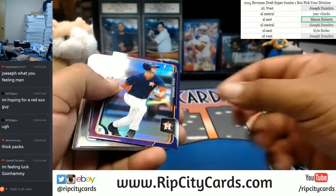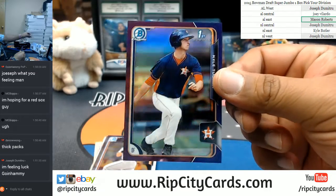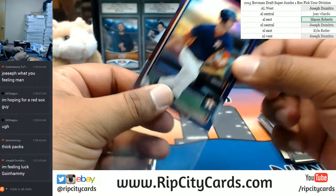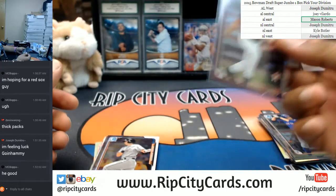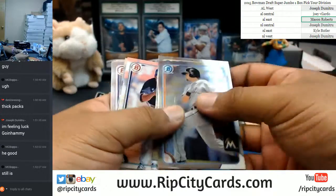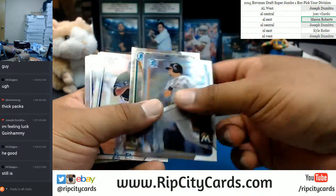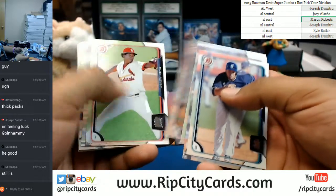A little purple action for Kyle Tucker, who was highly touted once upon a time. Kyle Tucker there for the Astros — purple, and that is numbered to 250. Bapa said he's good. He good. Still is.